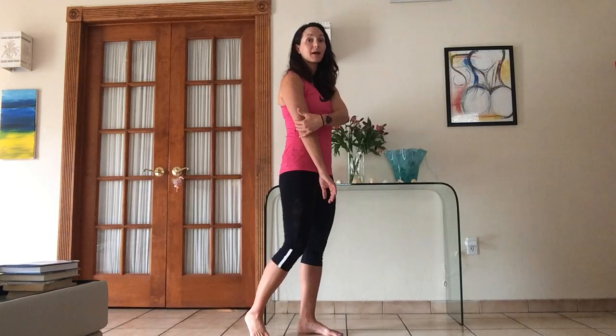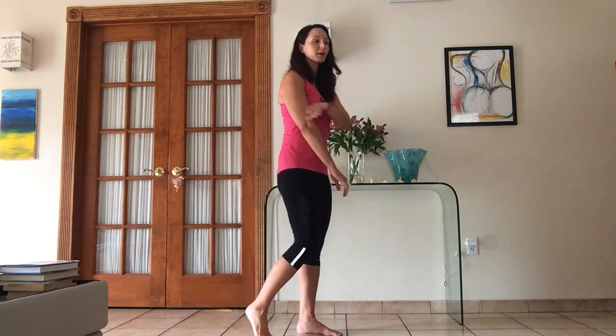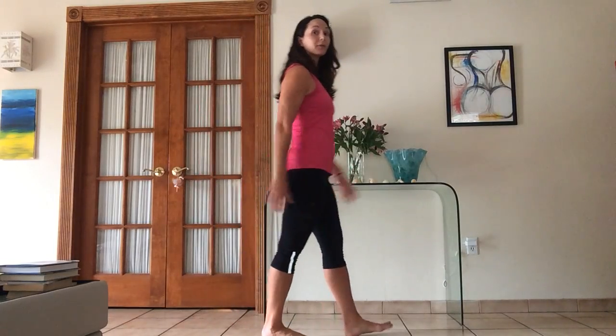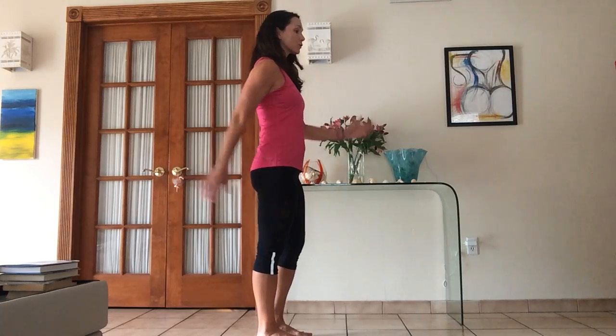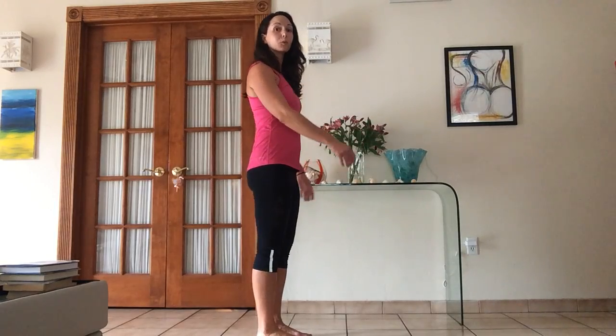You want to have an arm swing, and think about using the back side of the arm. You should actually feel the tricep light up a little bit as you're walking. If we're walking, we want to swing at the shoulder joint, not the elbow. I'll see that when people are walking — let's move the shoulder joint. So you want to swing the arms more back than forward as you're walking.